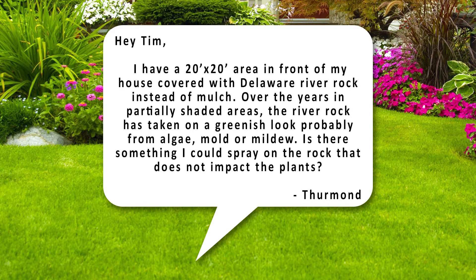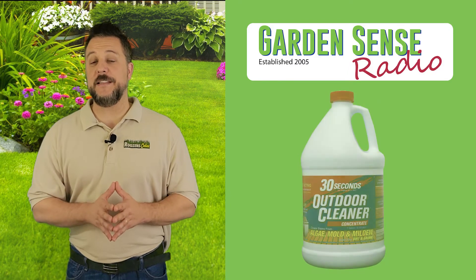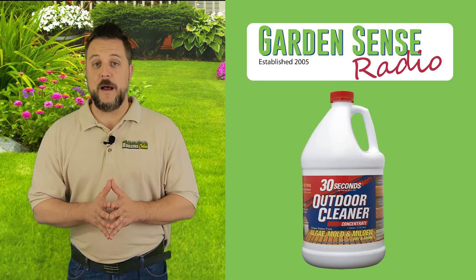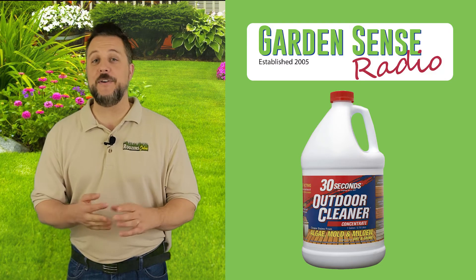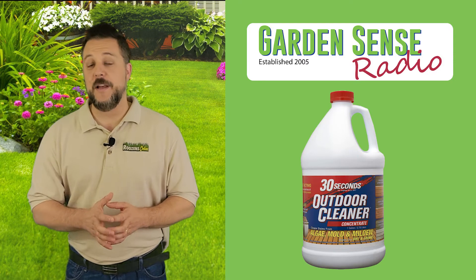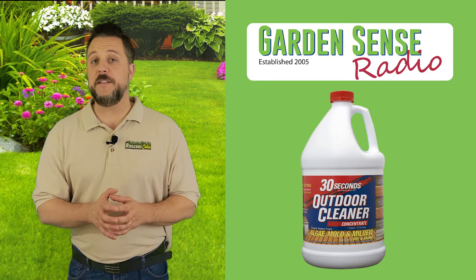Question number three is from Thurmond: 'I have a 20 by 20 area in the front of my house covered with Delaware River rock instead of mulch. Over the years in partially shaded areas the river rock has taken on a greenish look, probably from algae, mold, or mildew. Is there something I could spray on the rock that does not impact the plants?' I'd recommend 30 Seconds Outdoor Cleaner. It's good for algae, mildew, and mold — you can spray it on decks, your house, and it should work really well on these rocks. Used as directed, it's going to be safe for your grass and plants.